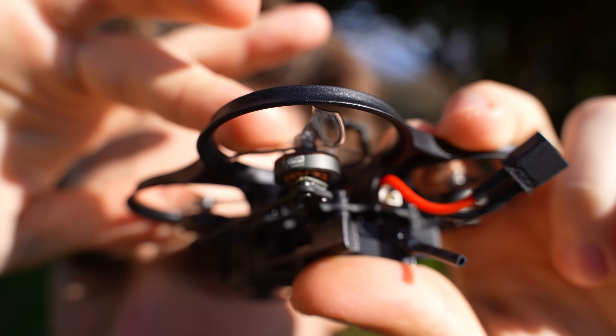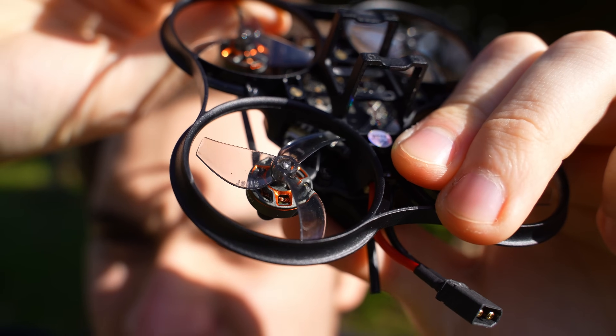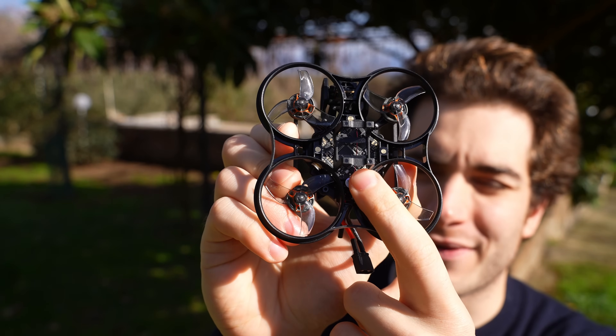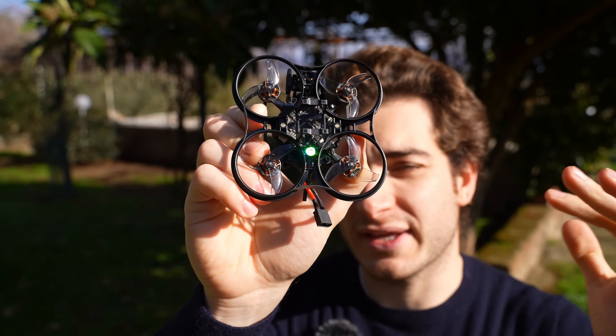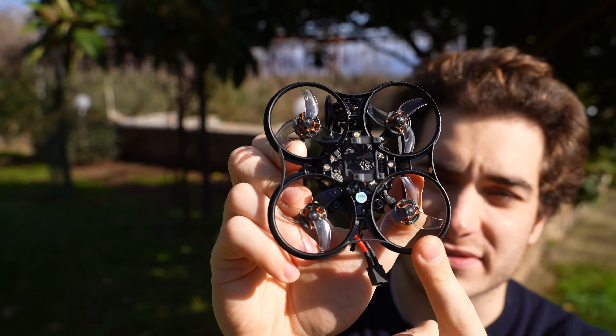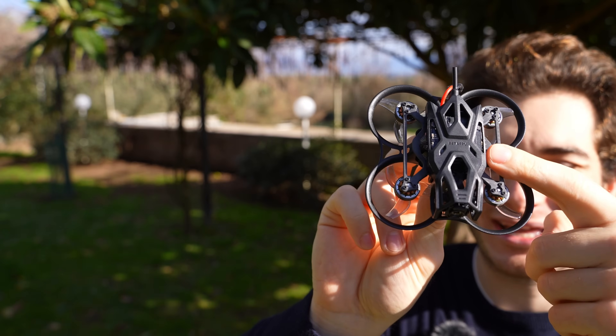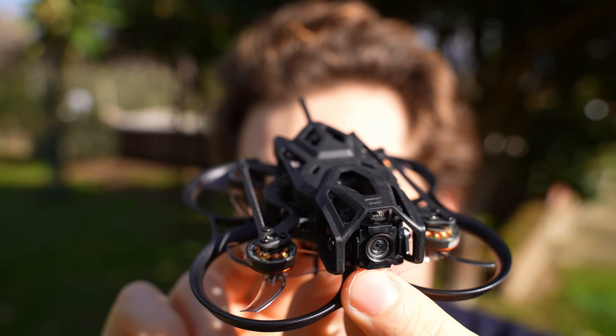The motors are Vita FPV Lava 1102 14000 KV — I love the color scheme on those. The flight controller is the same as the Pavo Pico: 2S or 3S, though you have to use 2S on this drone. It's an F4 with 20-amp ESCs and an integrated ExpressLRS receiver.